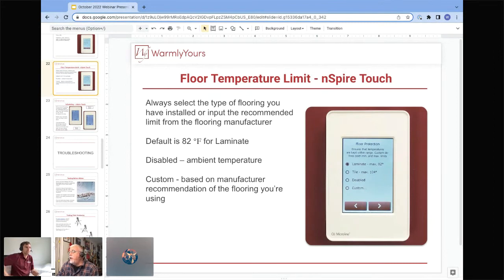We also get questions because for tile the maximum is set at 104 degrees. Tile doesn't really have a temperature limit, so 104 is simply the maximum you can program — it does not mean your individual floor will reach 104. Some floors over cold areas with poor insulation and exterior walls literally can't get to 104. So when buying carpet, laminate, or LVT, always check the maximum temperature and enter that in the system so you don't void your flooring warranty.